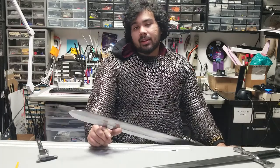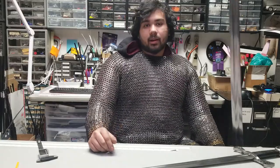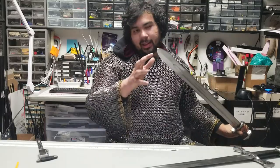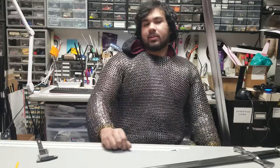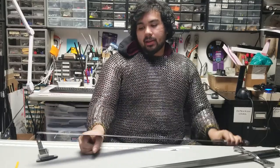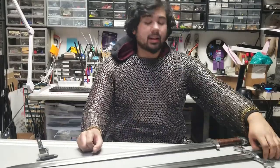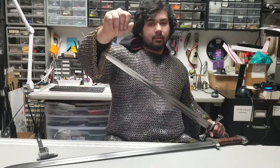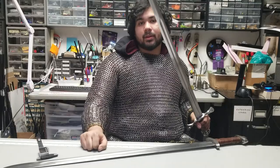One of the downsides to having a wide tip like this is the armor of the period — predominantly chainmail. You're going to have a lot of trouble trying to get a wide tip through chainmail because you're going to be fighting a large amount of bunched-up rings. If you compare that to a narrow tip, like on the arming sword, you only have to fight a couple rings, so that would actually pierce through.